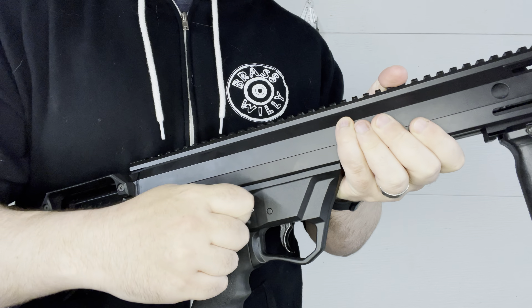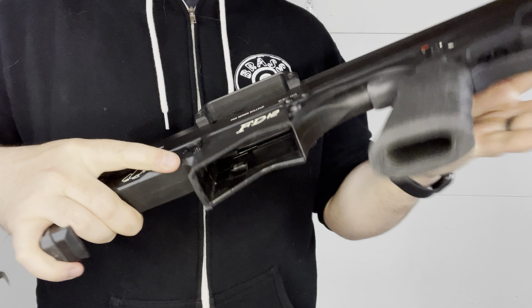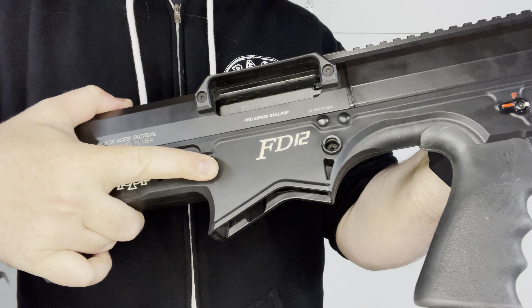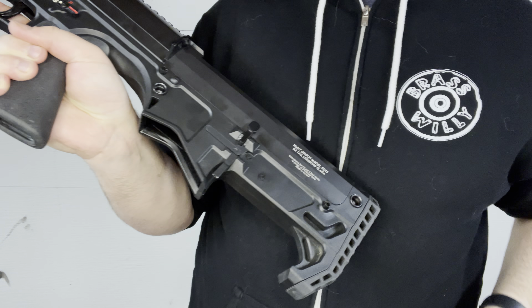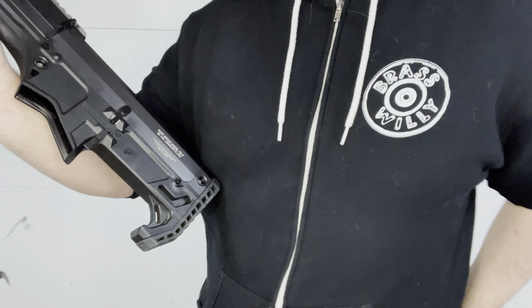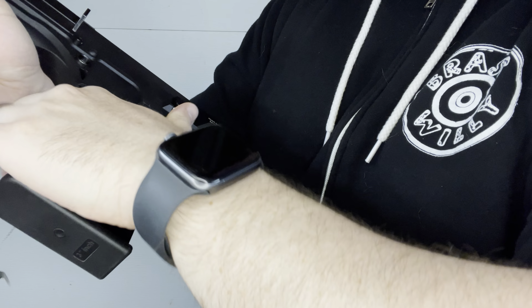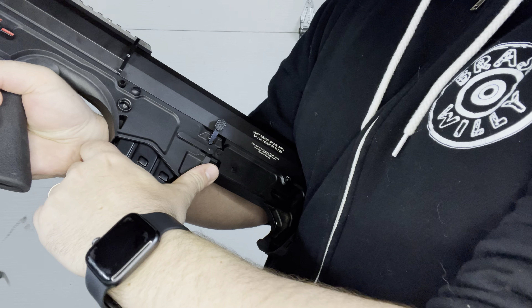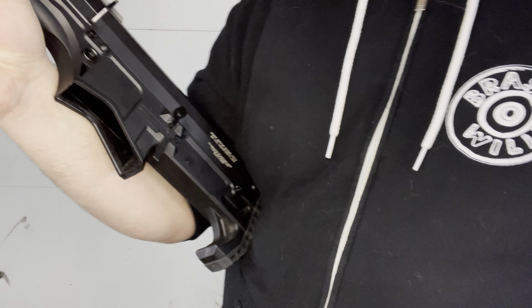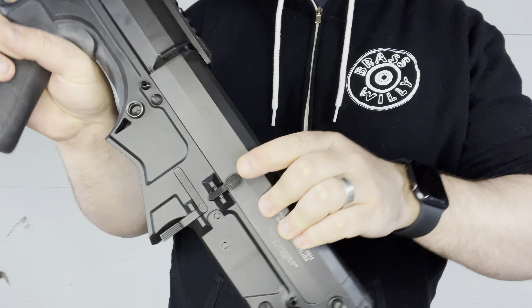The safety selector is ambi, so you see that on both sides. The mag release is also ambi — there is a button here for the mag release and also this button here, which is really nice because you can grab the mag, hit the release, and it comes right out. Really nice having it on that side, and obviously you have your bolt release here.